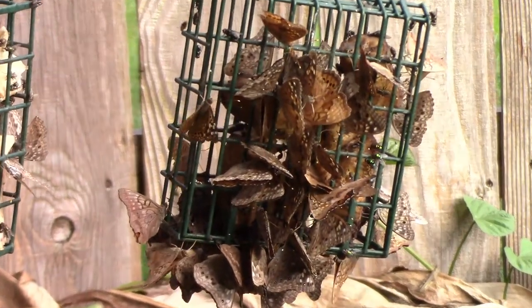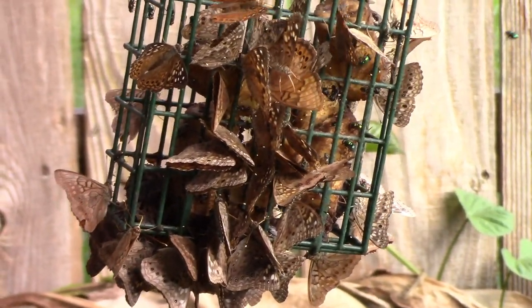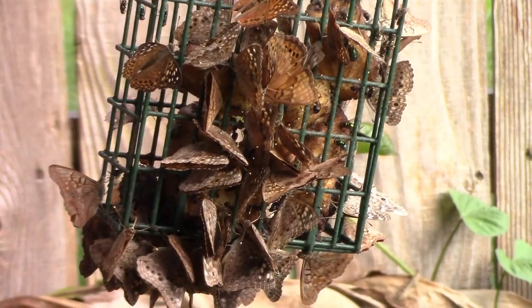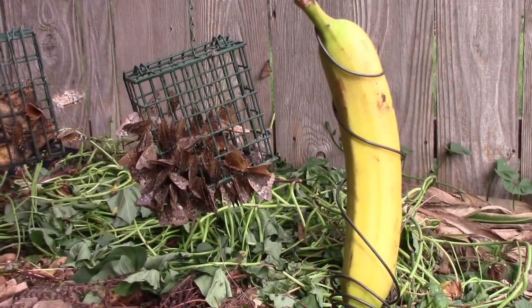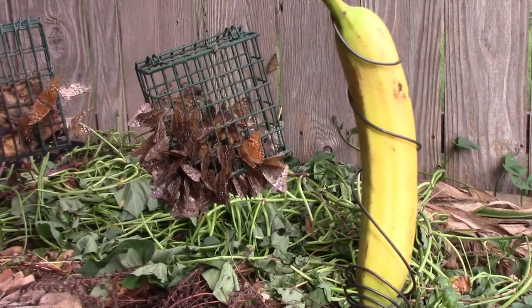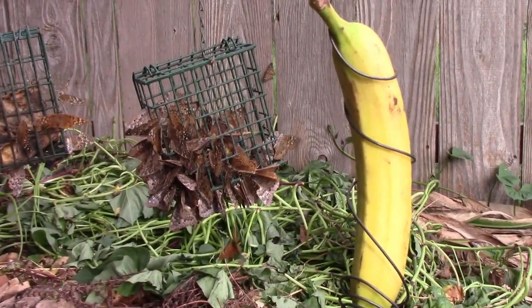Next I tried putting bananas in this soot cage and as you can see it seems like they prefer the bananas over the melon. Next I hung our banana next to the soot cages and after a couple of hours there were no butterflies on the banana. So I tried something else.